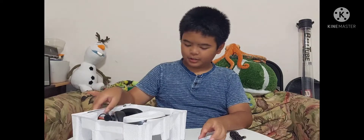Here's the JBL Quantum. I'll just check out the other things. This is the cable.